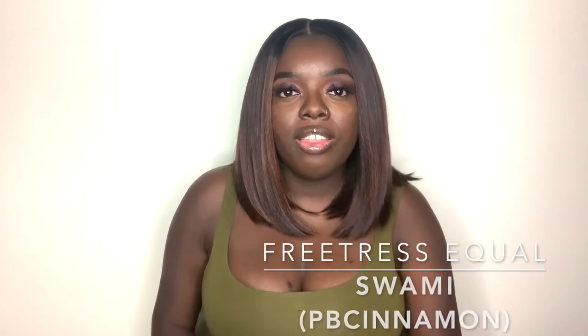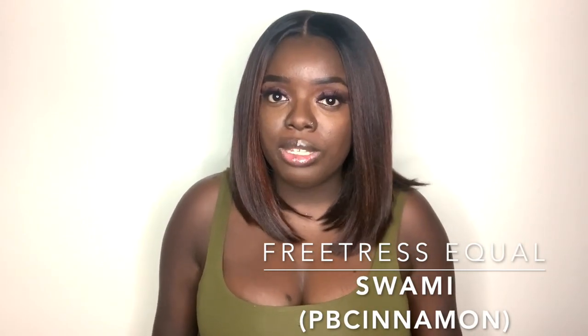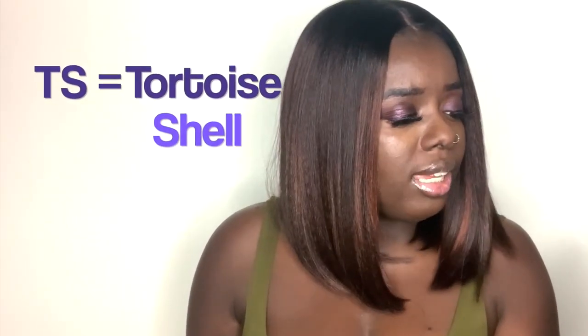Today I have a unit from Freetress Equal and the name of this unit is Swami. I do have Swami in the PB Cinnamon color, which is really lovely. This is the stock card and it comes in an array of different colors. PB does stand for Peekaboo, but did you know that TS stands for Tortoise Shell? I never knew that.